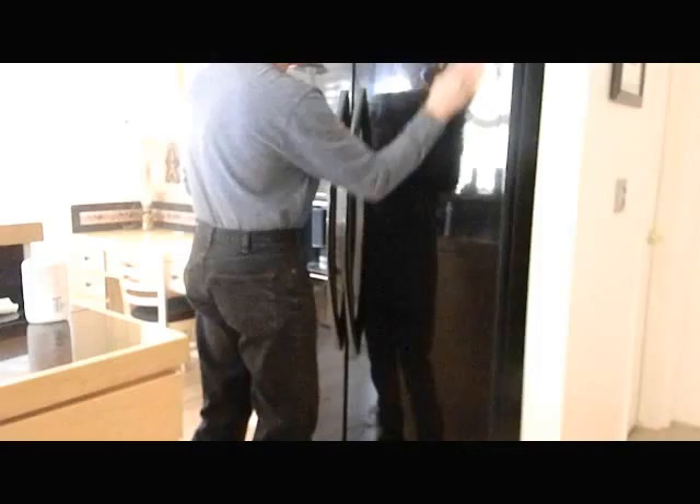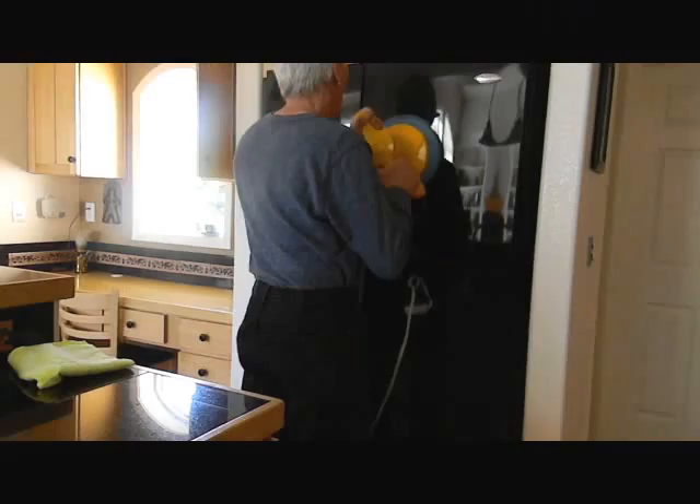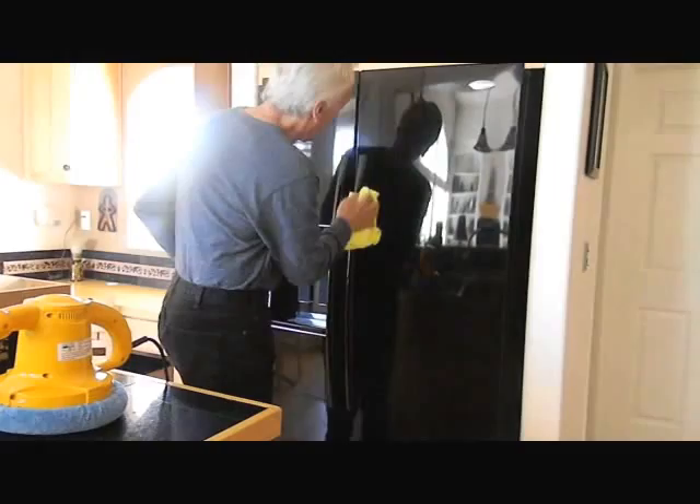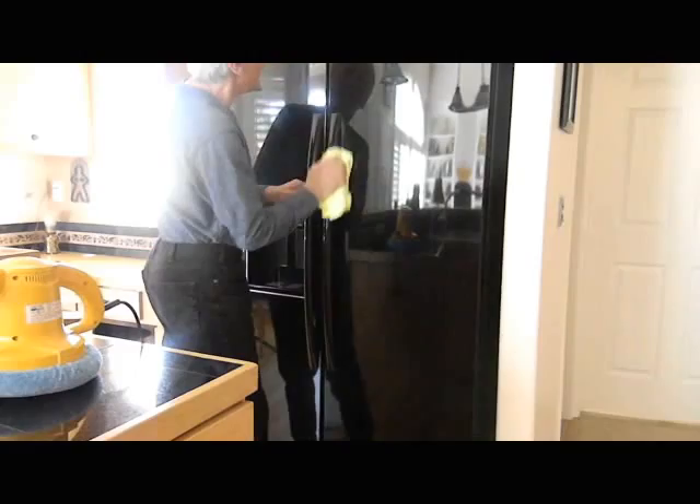Okay, we'll let that dry for 10 minutes, and then we'll buff it off with a microfiber cloth. Using just a gentle pressure, and then to finish this up, just to clear all the extra wax off, I take a brand new microfiber cloth and clean the wax out of all of the crevices that it got into.